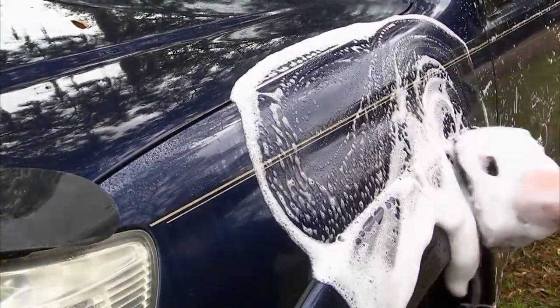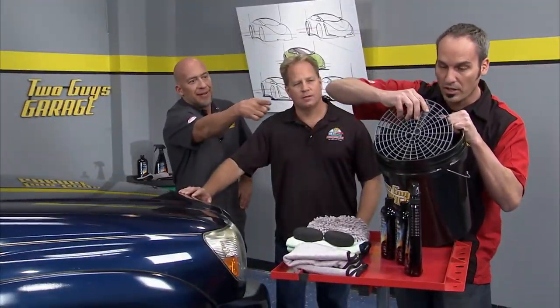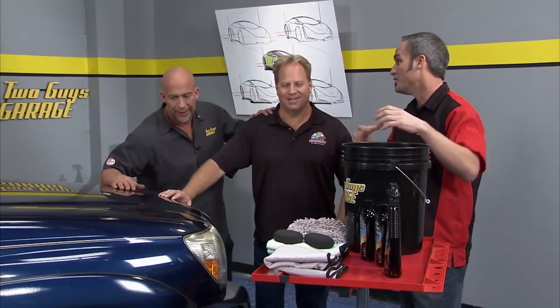Mike put together a kit for us. We did our part of the deal — we got there and washed it. We got our wash mitt and used our bucket with the little grit guard in there. Keeps the dirt down here, the clean water up here. So our end is done, Mike. You're here. The truck is kind of clean.